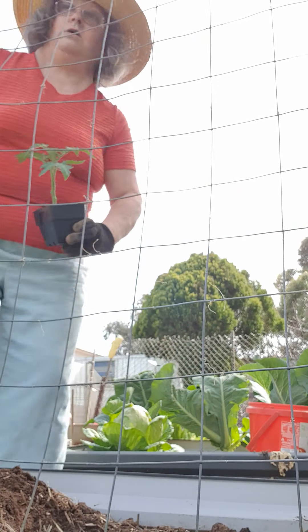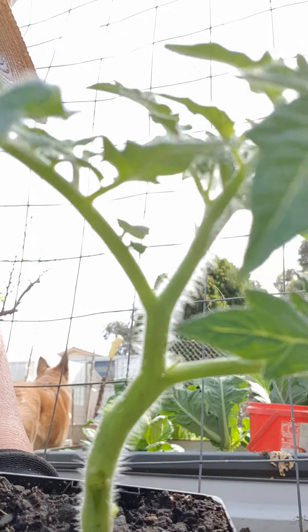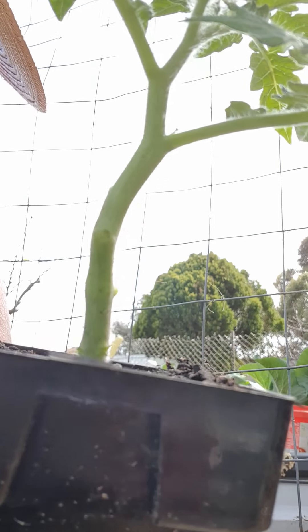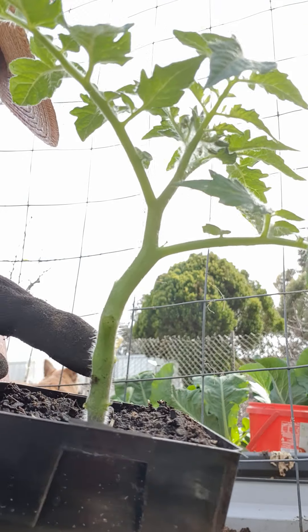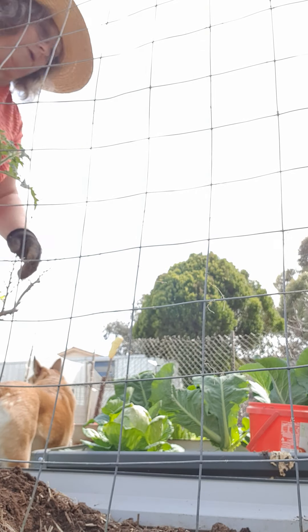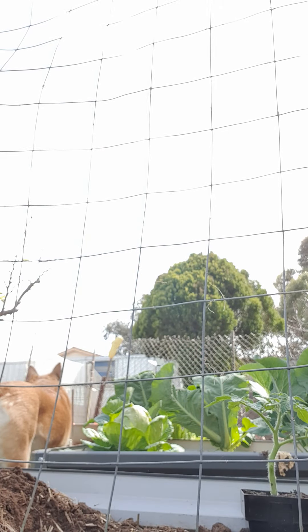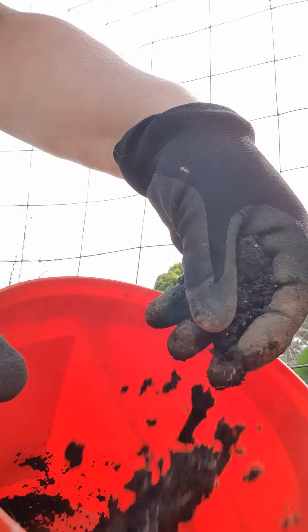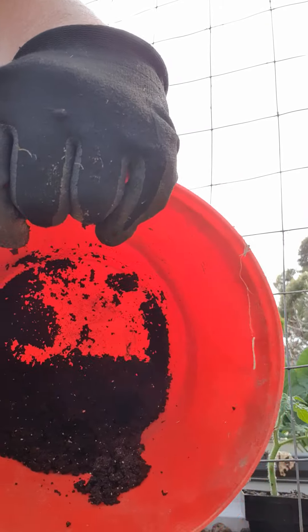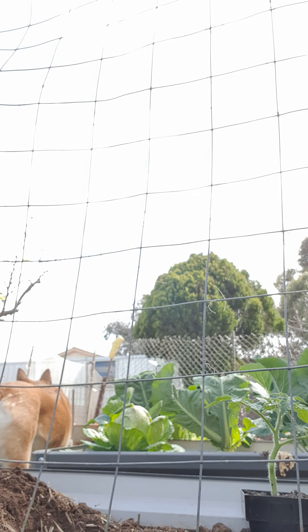I've just dug my hole - I'll bring it up close so you can see. I've taken off a lot of the base leaves because I'm going to bury it deeper than what it is in the pot, so I've cut all the lower ones off and just left the top bit. What I'm putting into the soil is aged cow manure, a bit of blood and bone, and my secret weapon - worm castings.